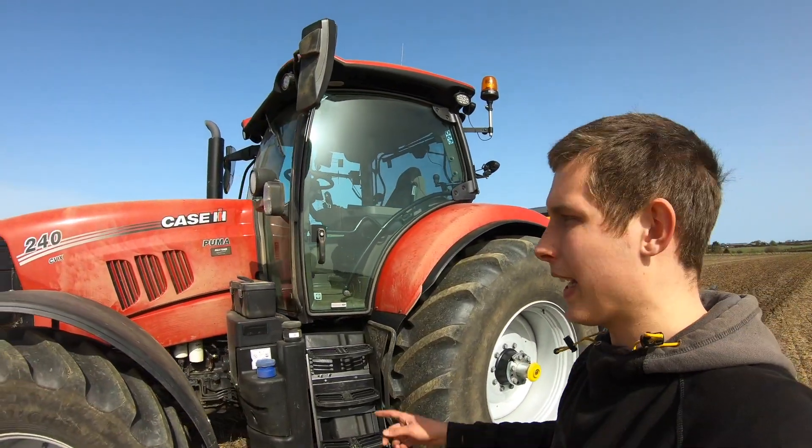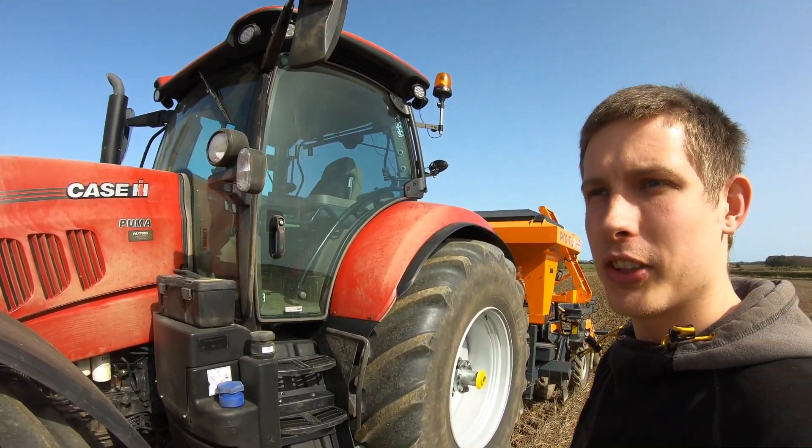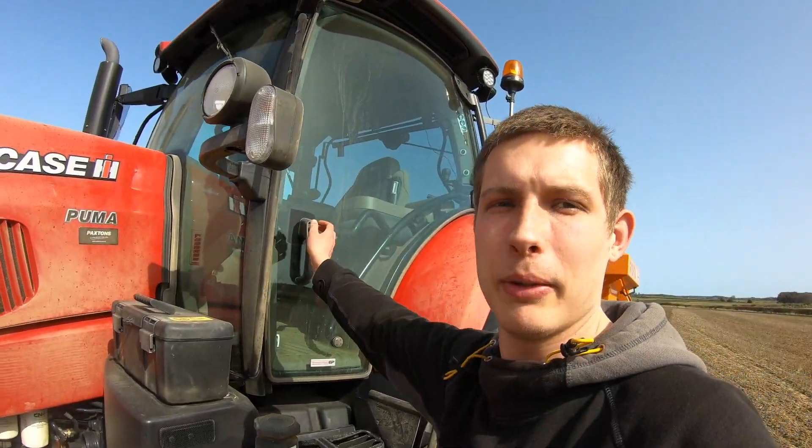The tractor's already getting a bit muggy, but we've been stood in the shed for the past four months, so it's time to do some work.